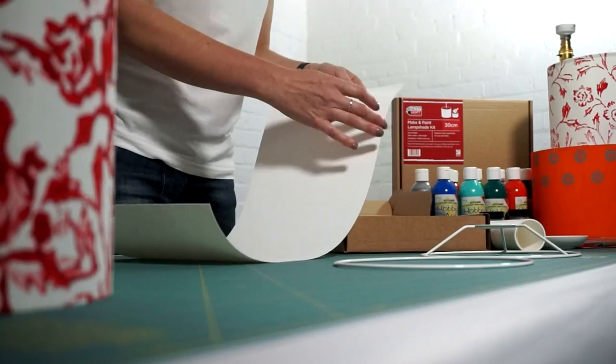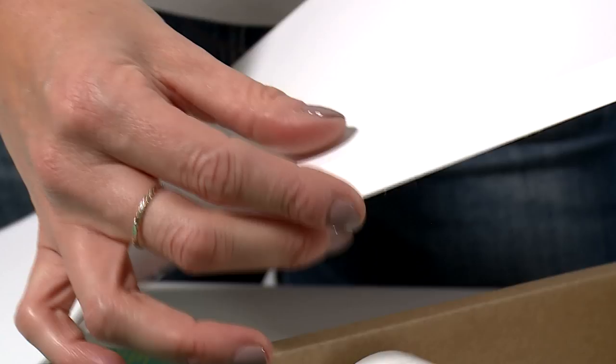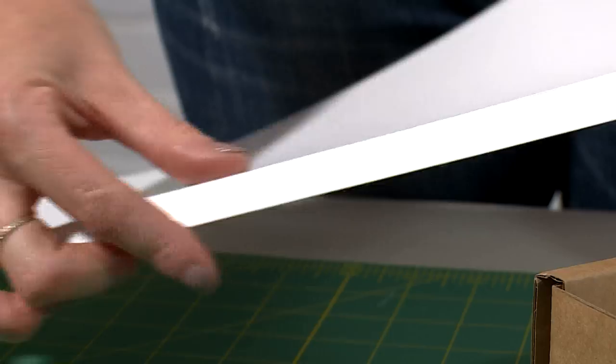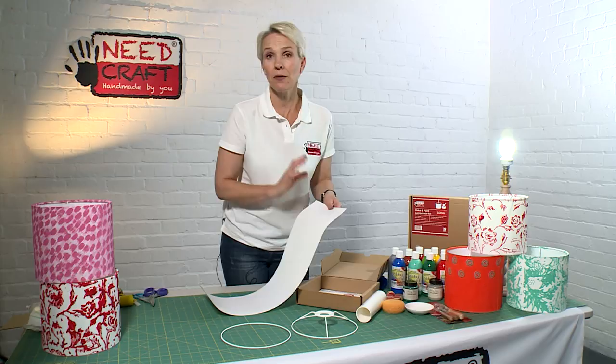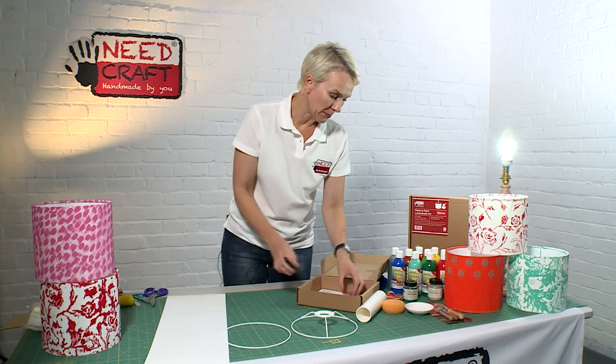On here we also have a precision kiss cut, which is scored all the way along the top and bottom of the shade. What that means is that later as part of the process we can lift the PVC away from the fabric, and that leaves us with exactly the right margin — so it's really easy even for a beginner to lampshade making, because everything's already measured out for you.